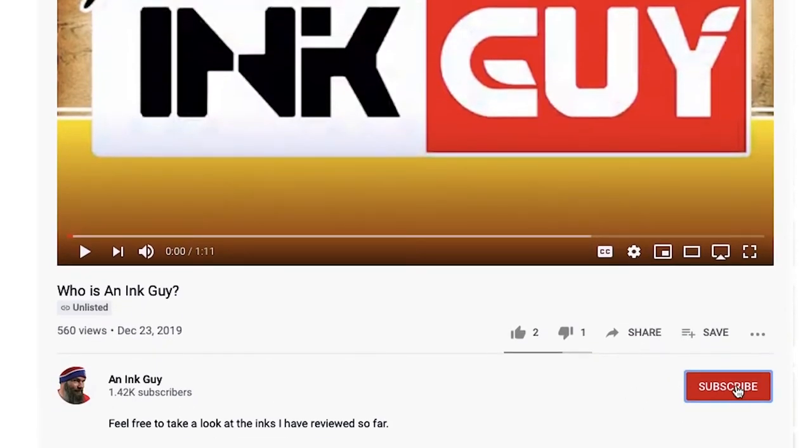If you enjoy videos like this, then be sure to hit the subscribe button. Now, the important part — the writing sample.